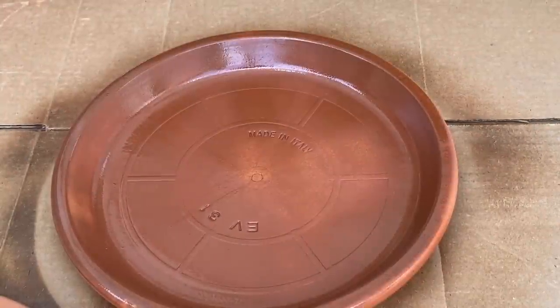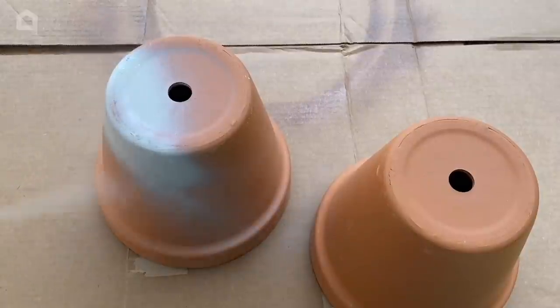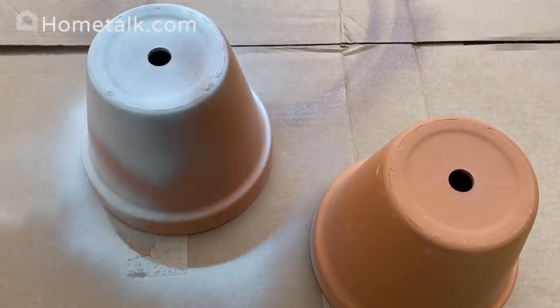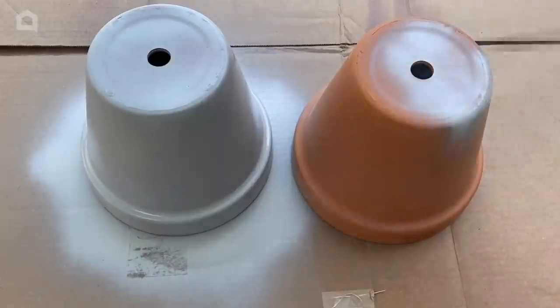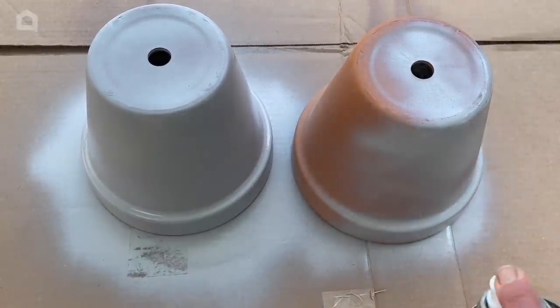Terracotta is a porous material, which means that water seeps through it slowly — I don't want that. I have a triple thick clear glaze protectant and I'm going to give the pieces a couple coats of that. While the glaze is drying, I'm going to spray the backsides of both of these terracotta pots with some spray paint — I have a light gray color.